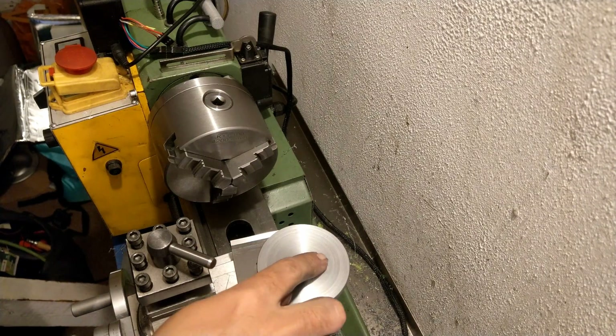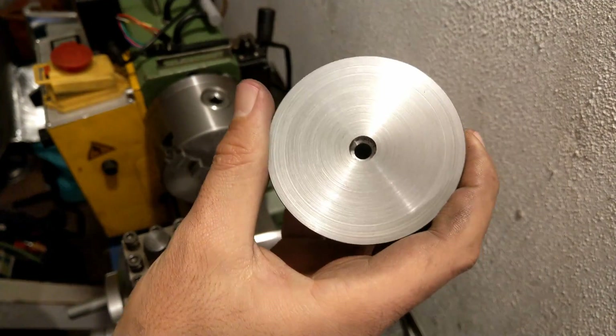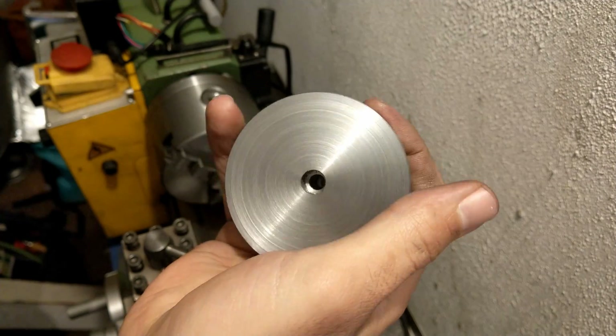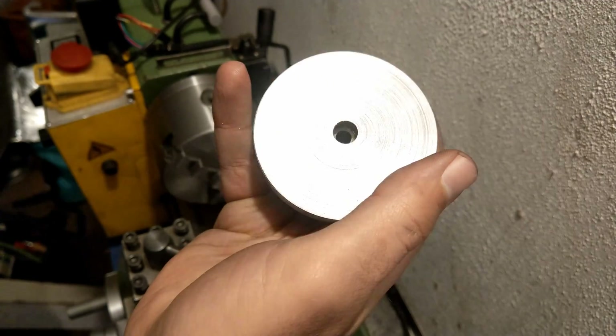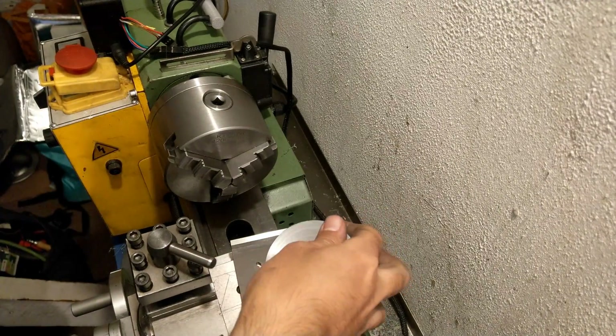I've done a facing pass — I didn't use any sandpaper to lap it or make it smoother, just as it came off the tool. I'm going to place the edge square on it so you can see the backlight.